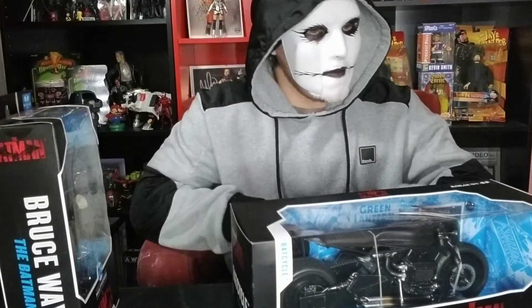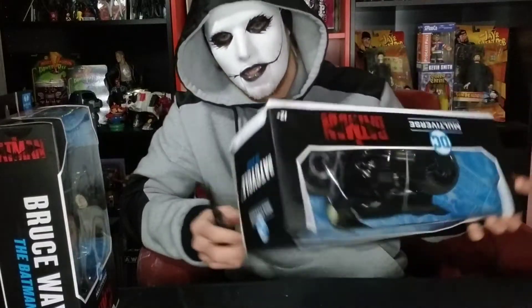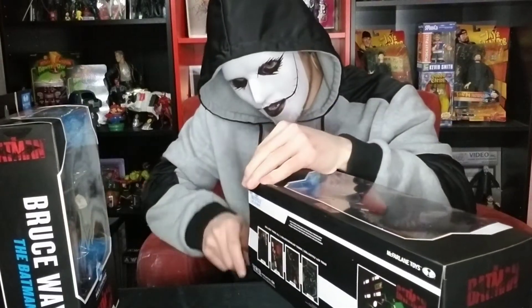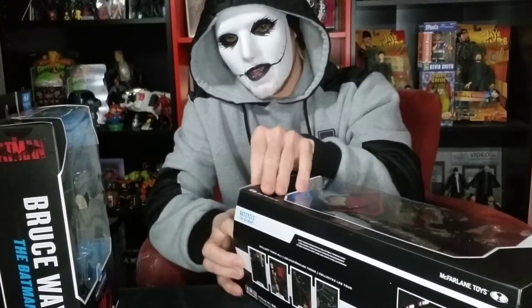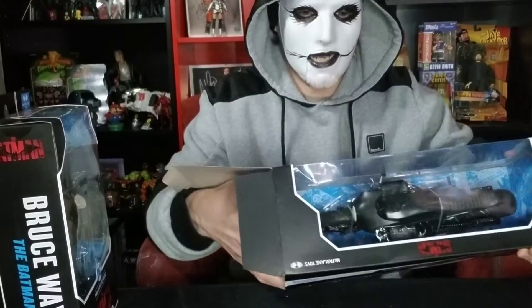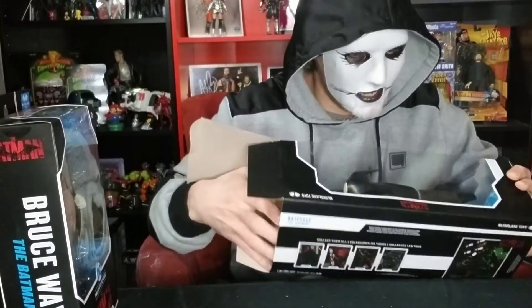First up I want to see the Batcycle. It's a bit dinged up on the edge there, but to be fair, this box was the best condition box they had. I'm thinking they dropped the case that these Batcycles came in, because there were dents and holes in the front plastic window, which I didn't like. I don't keep the boxes, but I just don't want them to look that bad.